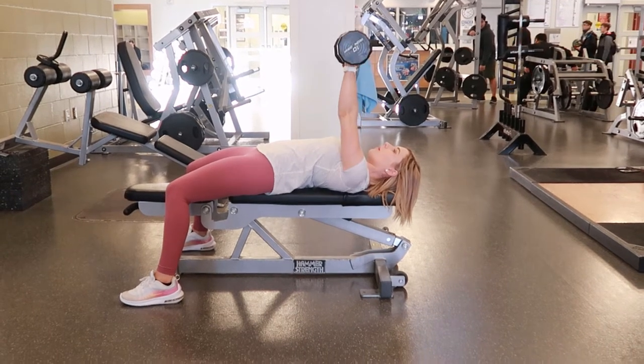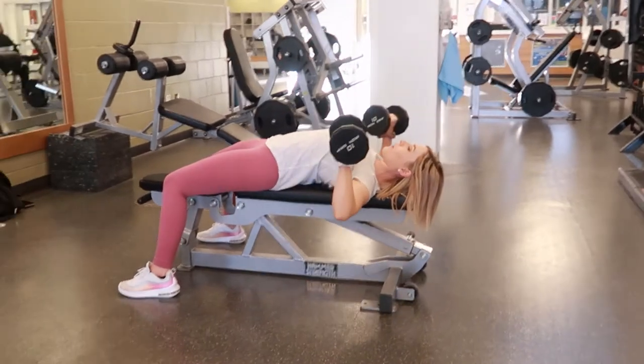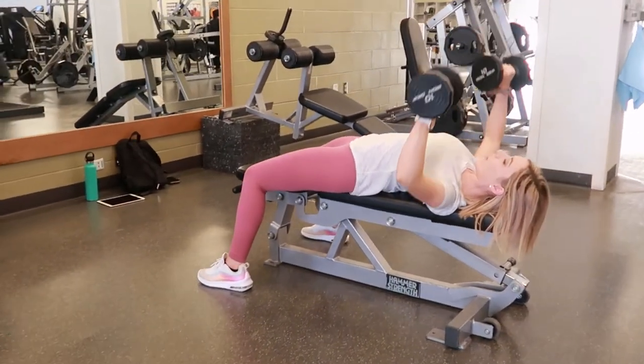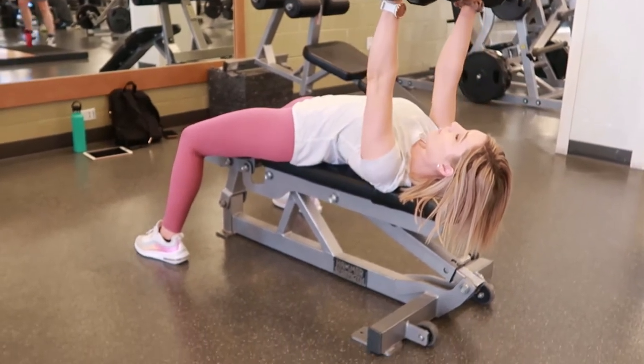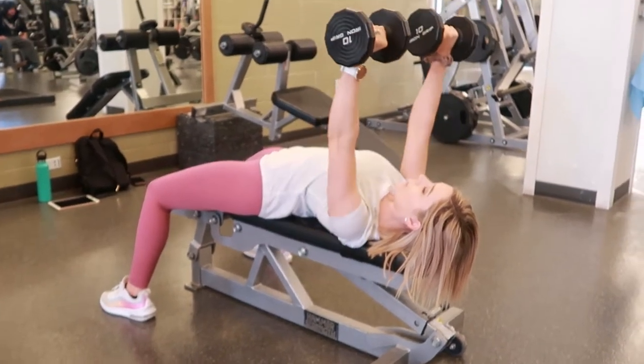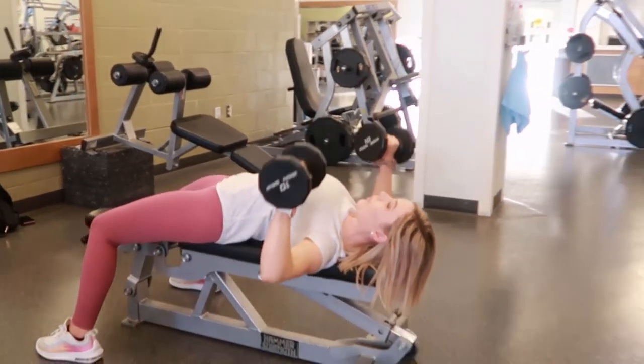Dumbbell chest press. Laying flat on a bench with dumbbells of your choice, taking a breath and tightening your core, reducing the small of your back so your back is laying flat against the bench, and using your legs to really support you and keep you stable.